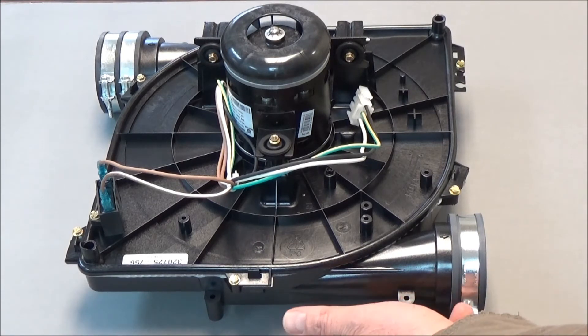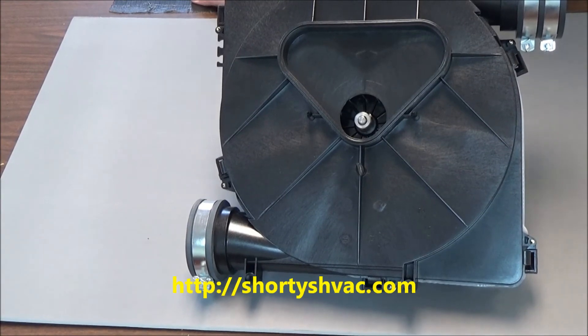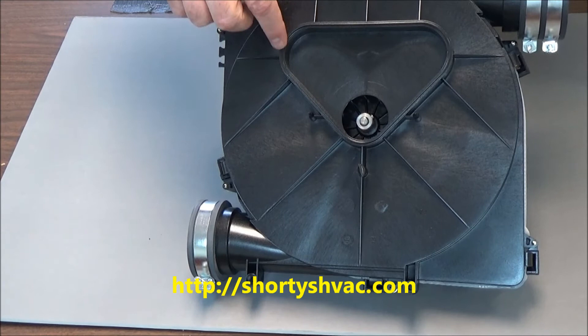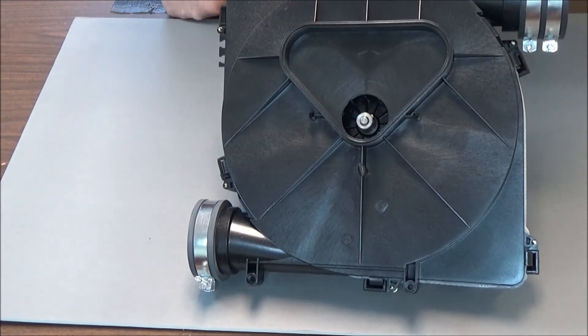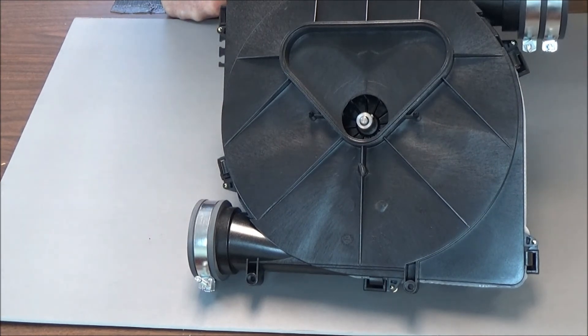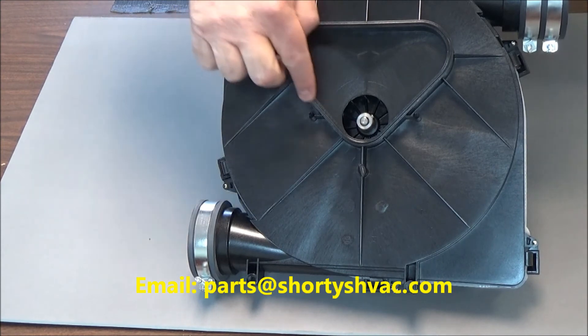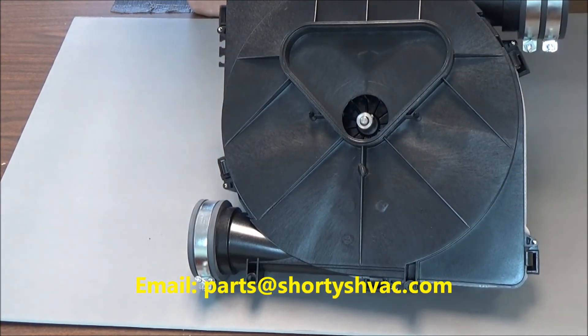There are spacers under here that you will reuse with your existing draft inducer. When you have the old draft inducer off, take a look at the collector box cover. There's a groove where this connects together right here — look at that, it's got a seal in it. If that seal is torn or not in too good of shape, you can remove it by spraying it with pan and then put a real light bead of silicone around this before you put it back together. It's critical that that seals to keep flue gas from leaking out into your house.